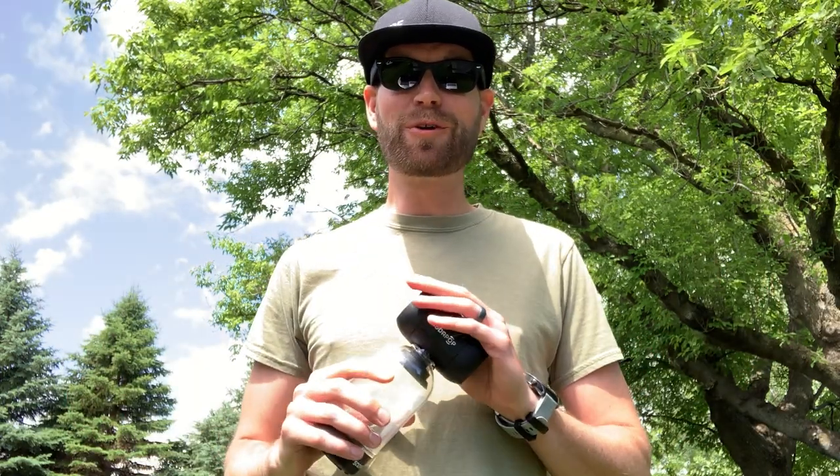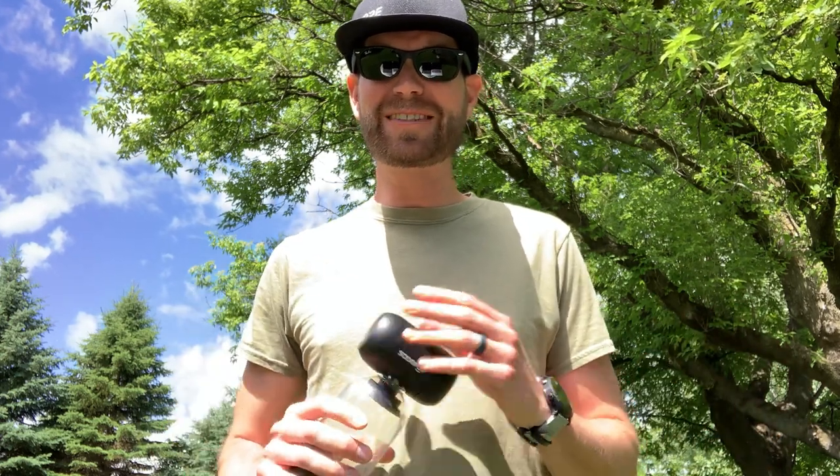Overall I'm really impressed with the SodaPop speaker. It has an amazing form factor for on the go and travel. It's loud, it has great sound, it's water resistant, it's light and compact, and it's just a fun device that allows you to listen to your music and podcasts on the go.